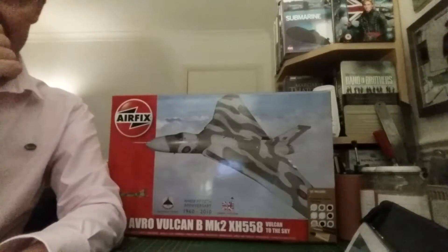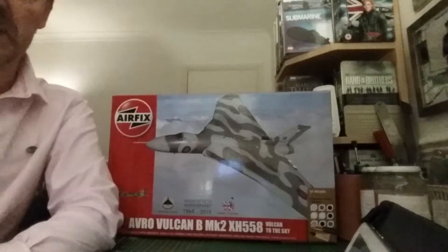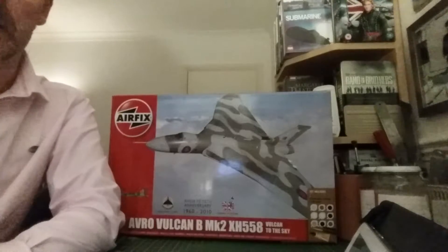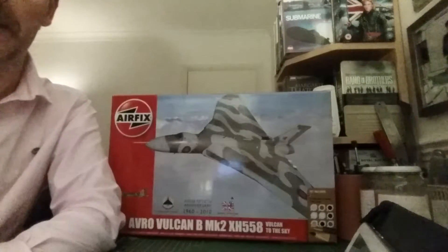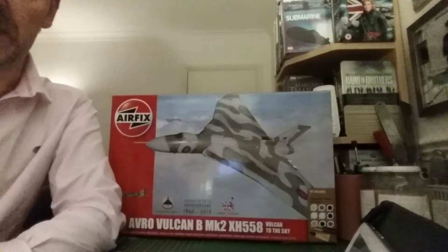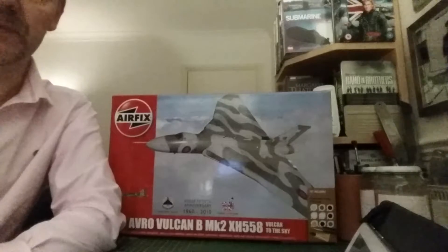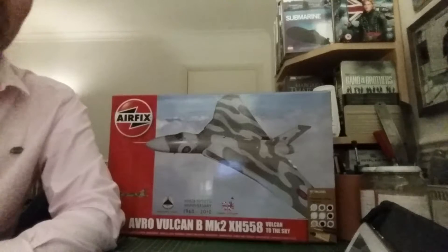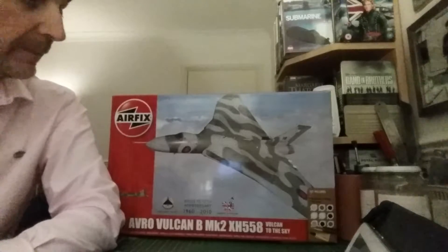Hey guys, this is a rather unexpected unboxing review — it was an impulse buy. The main reason being, as we all know, the Vulcan this year is being grounded due to what they call health and safety reasons, but it's basically because three of the sponsors have pulled the plug due to cost grounds. I think, and I may be outspoken in saying this, it's very short-sighted of them, considering this is our national heritage. It was a revolutionary bomber in the Cold War, and the only time it actually saw action was in the Falklands War — one of the longest bombing raids in history.